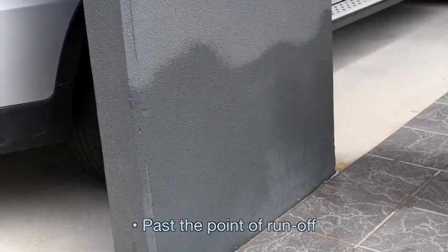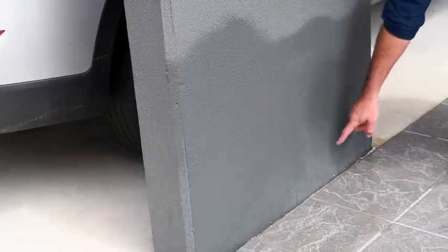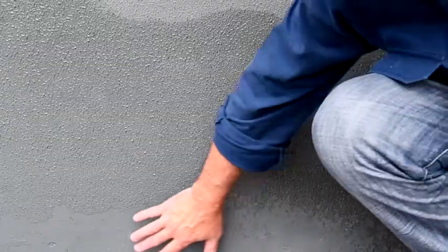You can see it dripping down the walls there compared to here where we've got no runs. We've still got enough insecticide — which is economical — so we're not wasting chemical or wasting money.